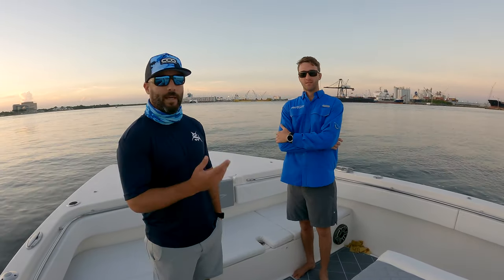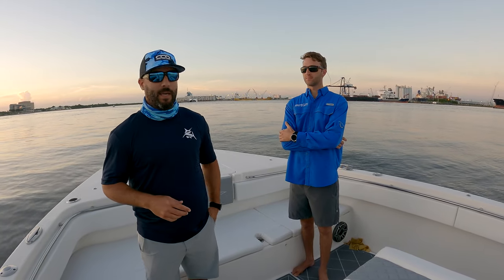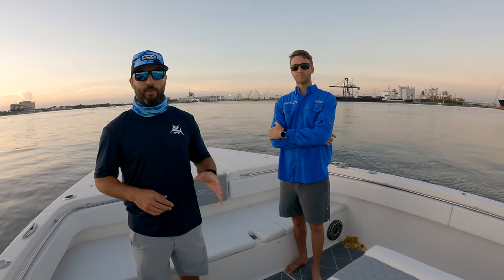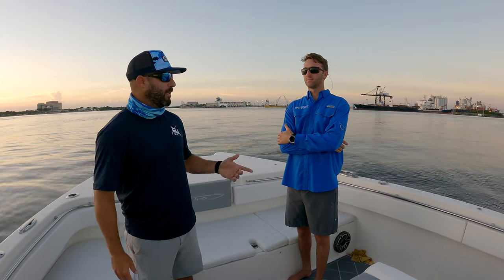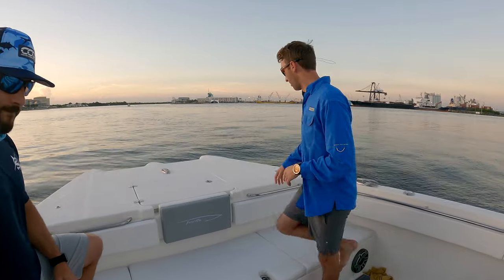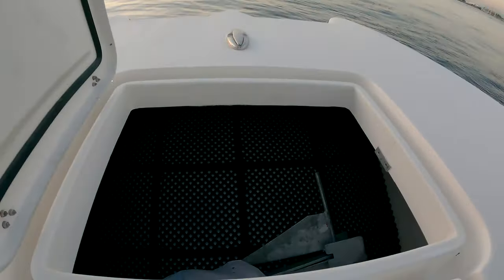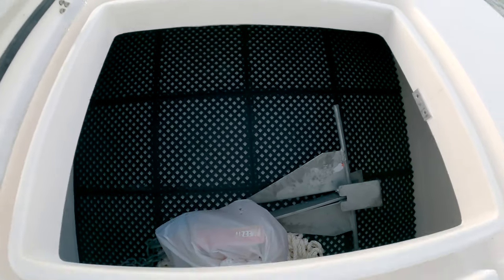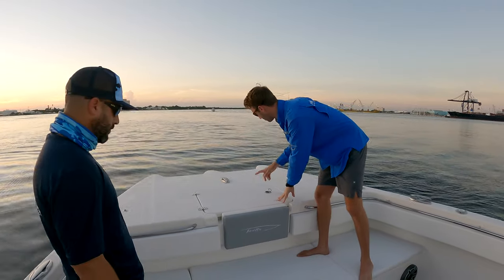Good morning guys, I'm here with Nick Watkins from Insetta Boats. We're on the 35 IFC - he's going to walk us through from bow to stern, we're going to learn every detail about this boat today, do a sea trial offshore, and bring you guys along. Starting right off with the bow: come on up here, got a big anchor locker.